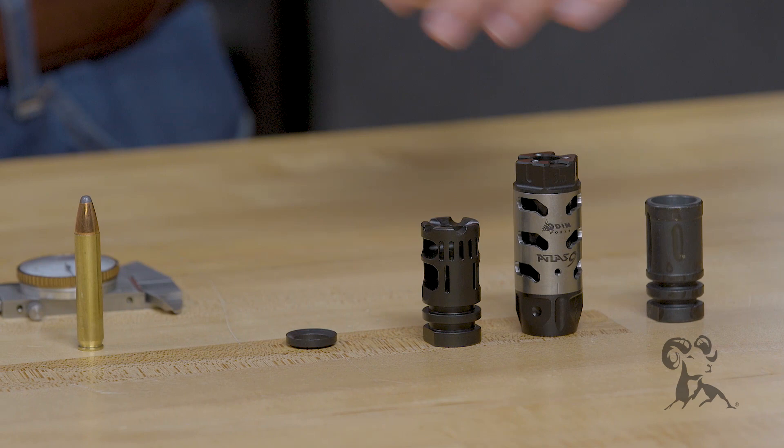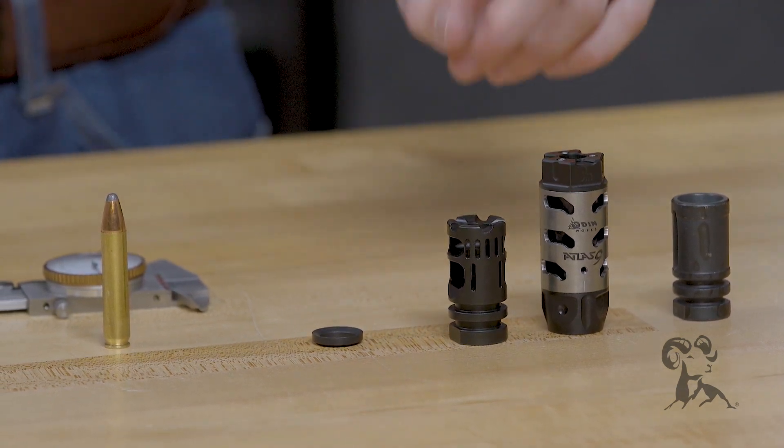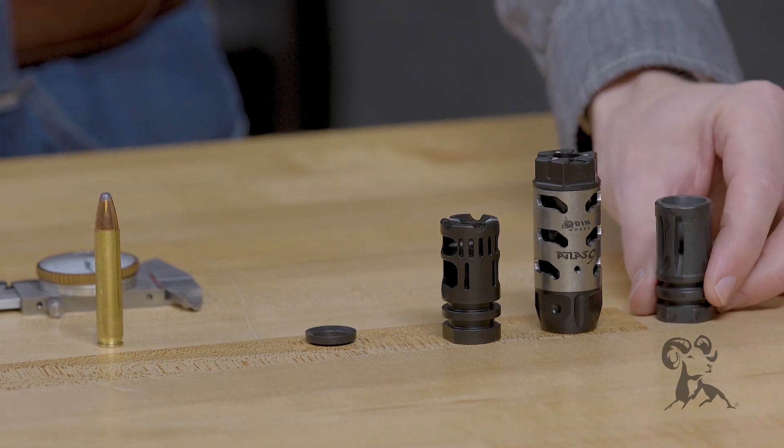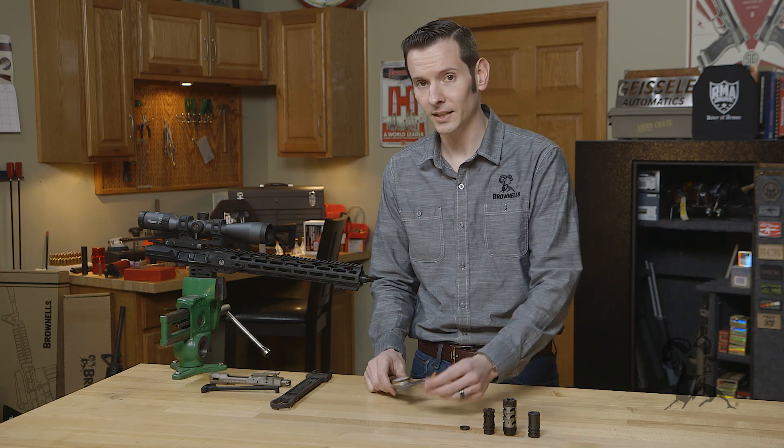So I have here in front of me these standard 9mm brakes. We have the VG6 Precision Gamma, we have the Odinworks Atlas, and then we have your standard birdcage flash hider.